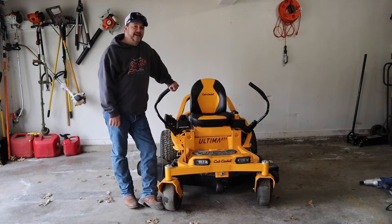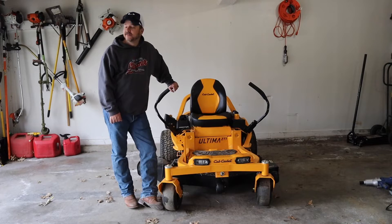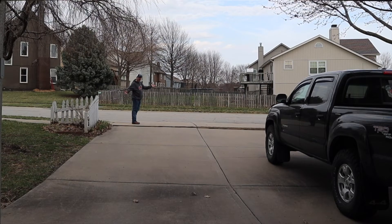All of you know that I'm a huge fan of Cub Cadet. Yes, we all know. And how do you know that? Because I watch G4 Outdoors.